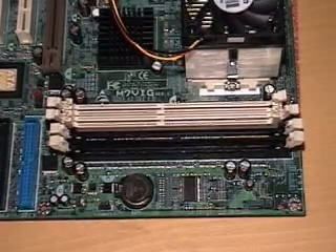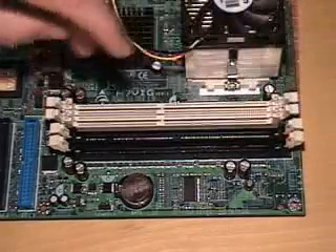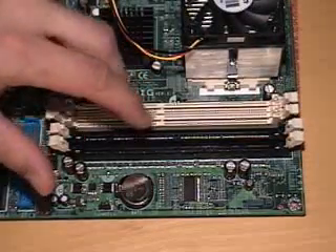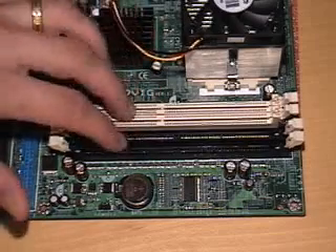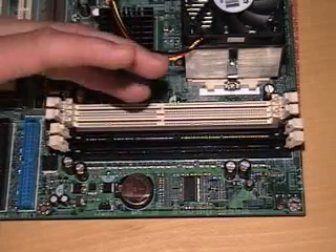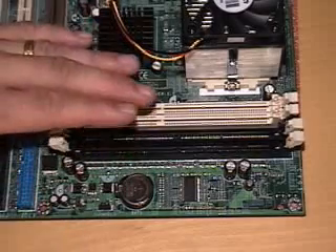The next thing we're going to do is install memory. This board is unique in that it has both DDR and SDRAM slots. They cannot be used at the same time. I get that question a lot, so I'm going to clear that up now. Just because it has both slots, you can't use them both at the same time.